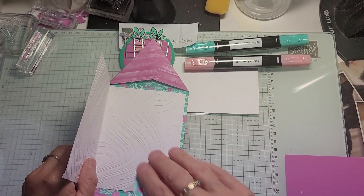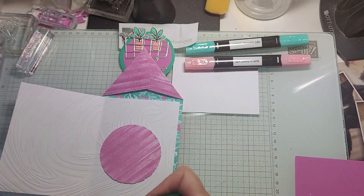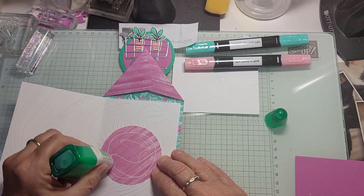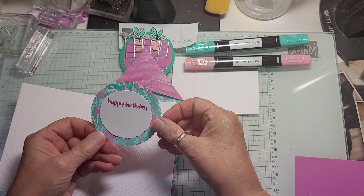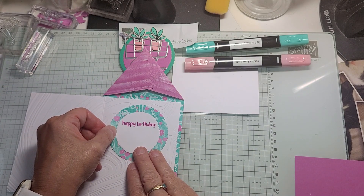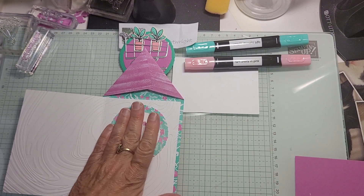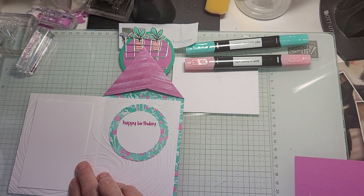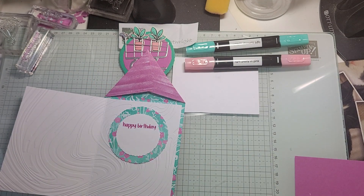This is going on the inside on our So Swirly paper. If you wanted, because the So Swirly will be hard to write a message on, you could put one of these inserts over here so you could write a longer message. It balances so well. So that's an idea.